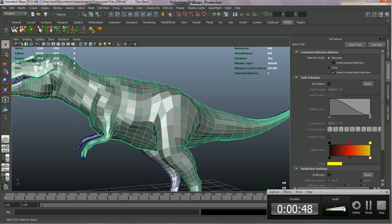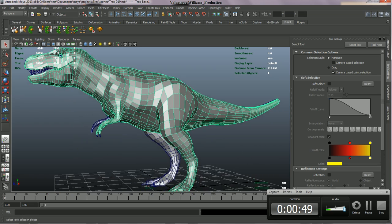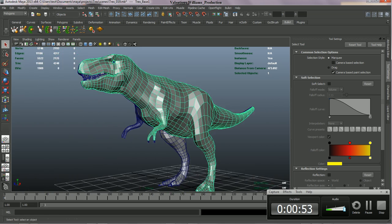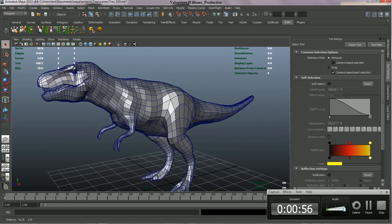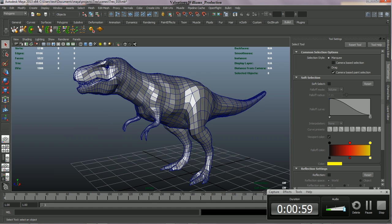What I like to do when modeling is to use the reference that I think will be best suited for what I want to portray. I'm not a slave to my reference, and I'm just trying to get the best work out that I can.